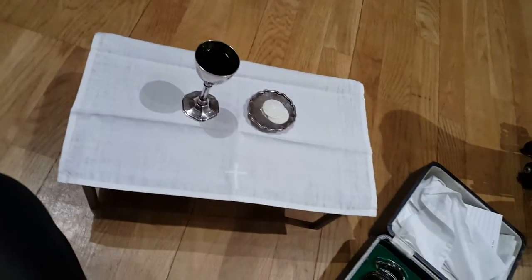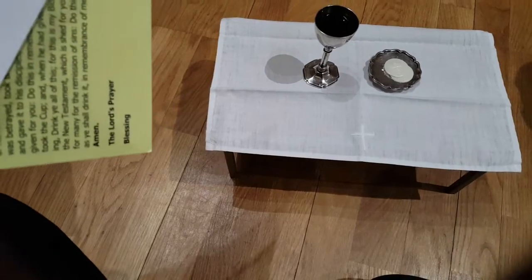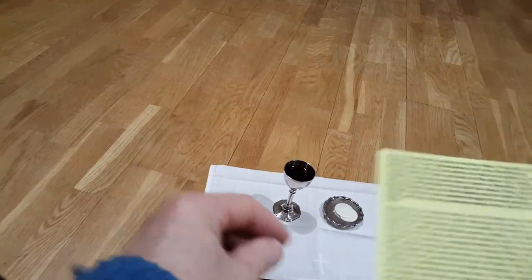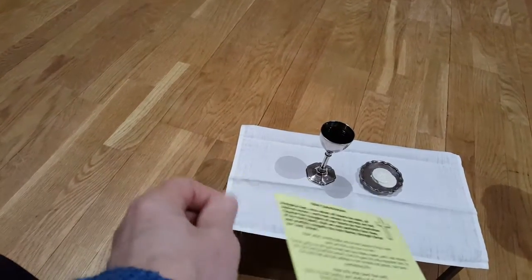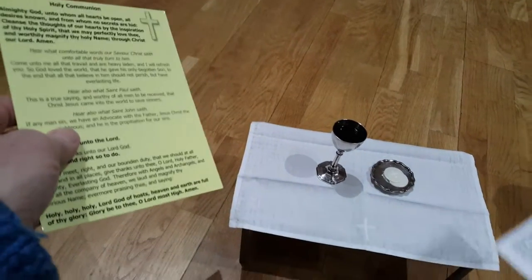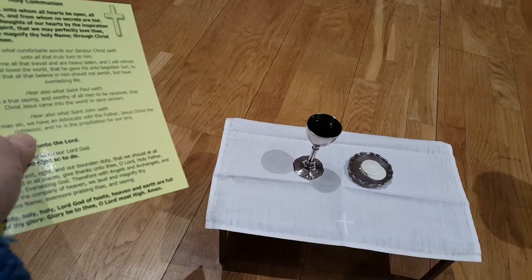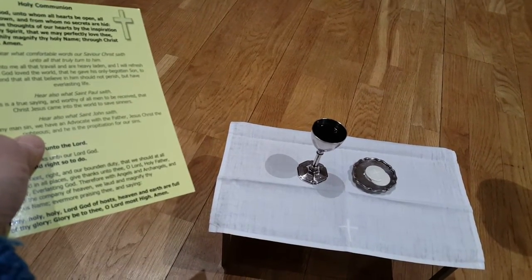I'm going to put a link to a clip when we had a baptism down at the springhead. We usually take them after carol services, but we took this one during the light so that the cameras would work, and it went out on Easter day for Songs of Praise. So these symbols transfer to our context and we can use our imagination.